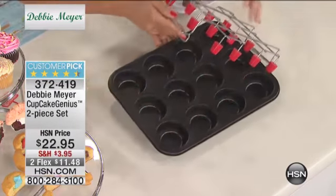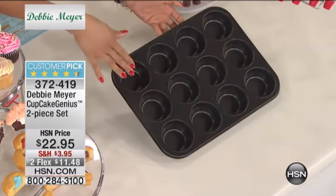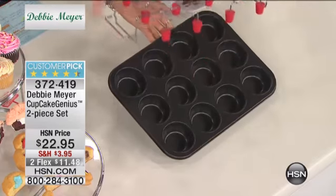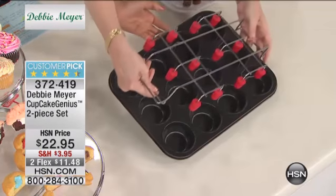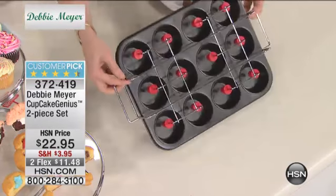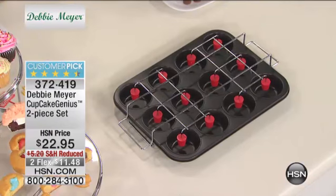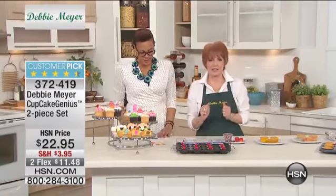We'll break it down for you. It's really simple. You're getting your cupcake tin that holds 12 cupcakes, and then you're getting this top - that's a silicone top spacer frame, perfect for anyone who loves to bake, loves cupcakes, wants to have a little fun and create some memories. Debbie Meyer, Innovation with Ease award-winner, entrepreneur. I want to show you the magic. Let's make some cupcakes on this huge customer pick. This is my surprise inside cupcake.